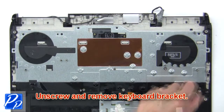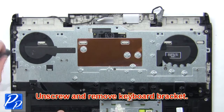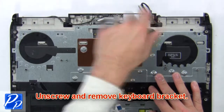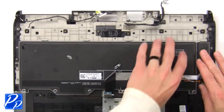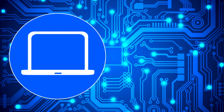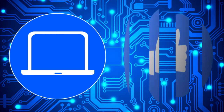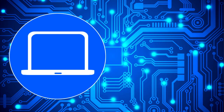Then unscrew and remove the keyboard bracket. Now remove the keyboard.